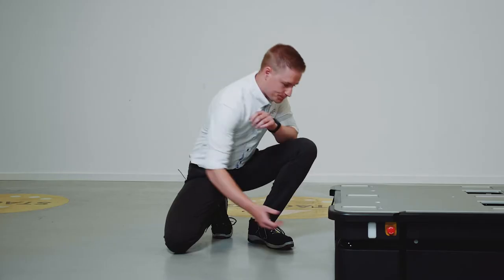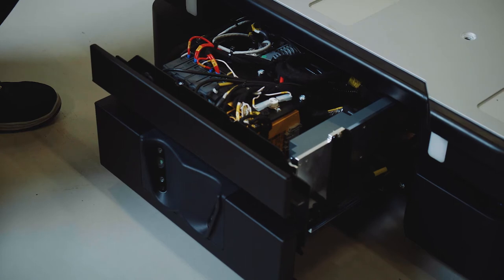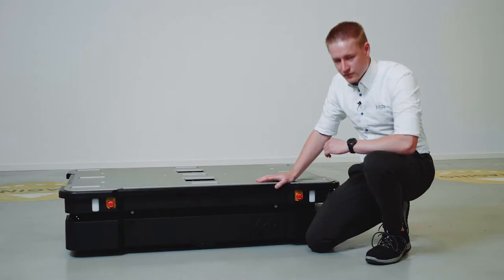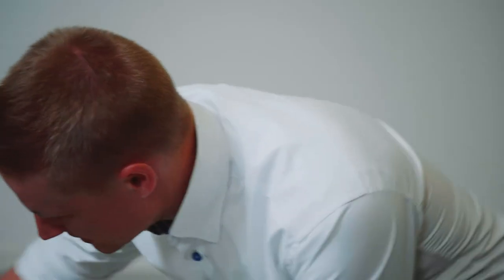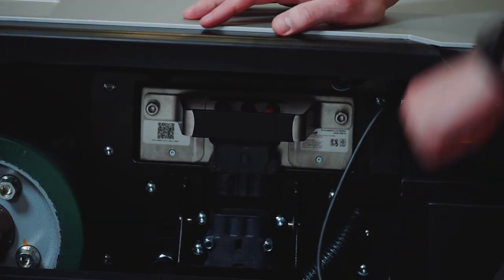Now I'm going to open the front compartment to show you how it looks. We have rearranged the components to make it easier to service — all components are mounted in a way that makes them easy to remove if needed. We have used the same battery as in the MiR 250, and it is easily accessible through two buttons.